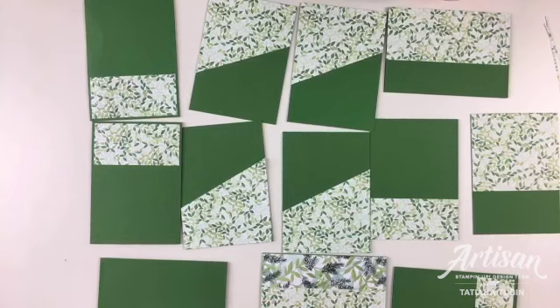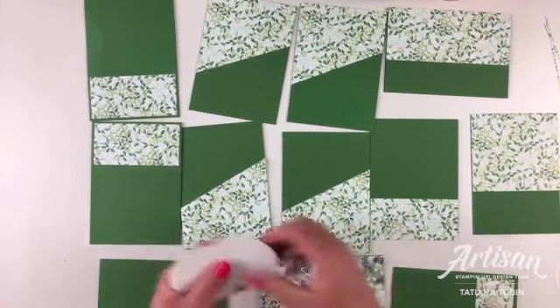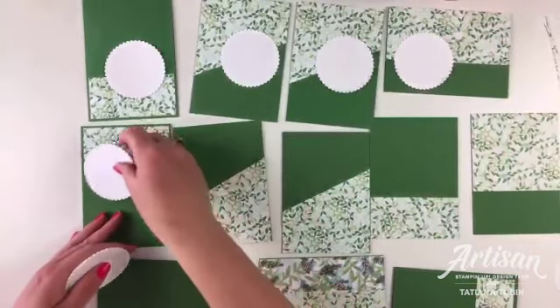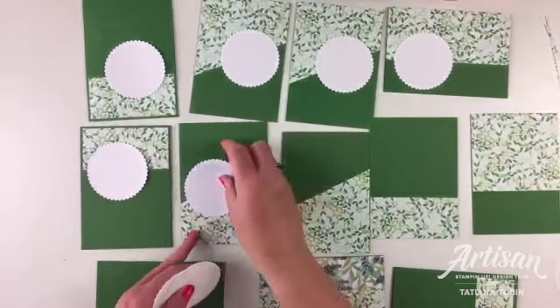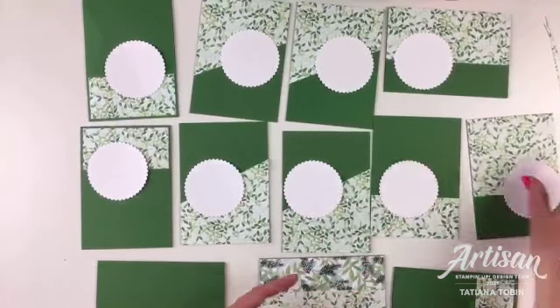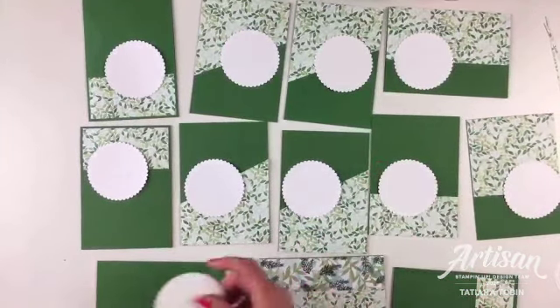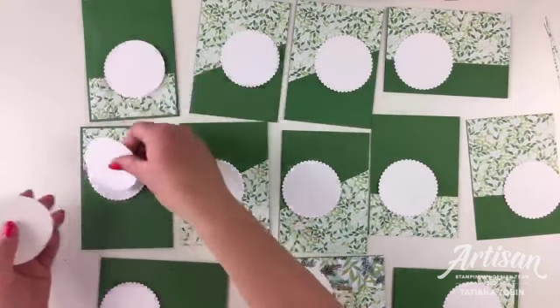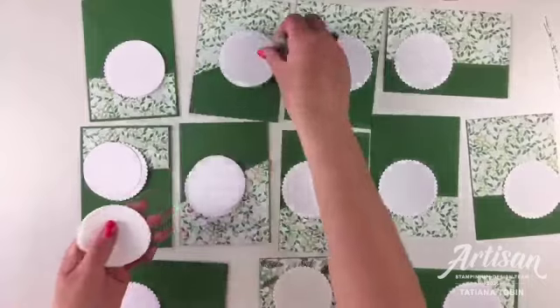I played around with different concepts and decided on the circle label because it's the best one to show off the different cuts, particularly the diagonal cuts - you don't want to cover them up. I feel like we need to bring red into this; it's very green. So we are going to stamp the sentiment in Real Red.